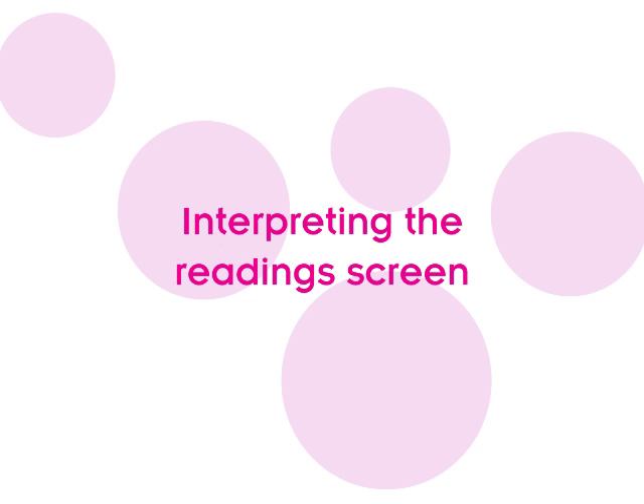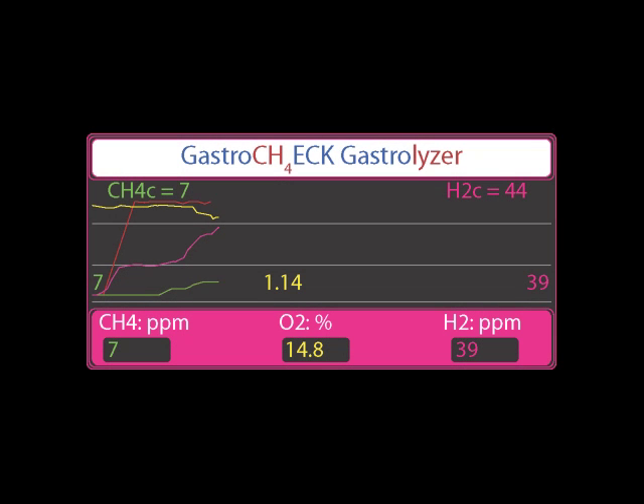Interpreting the reading screen. This is a typical results screen after a breath test. During the test, there is a real-time graph to show the test in progress. All methane and hydrogen readings are in parts per million, whereas oxygen readings are taken as a percentage.